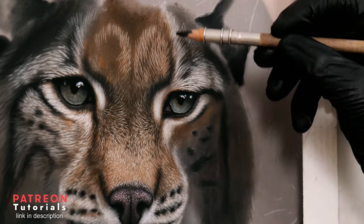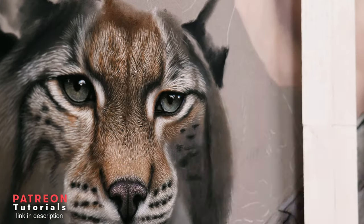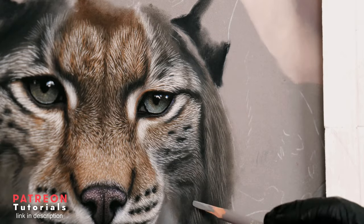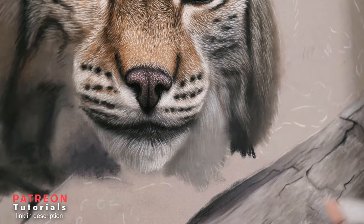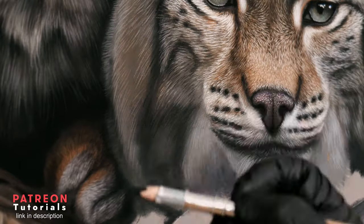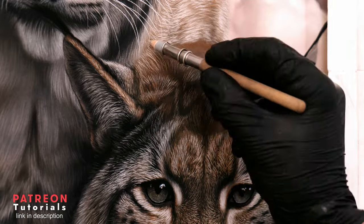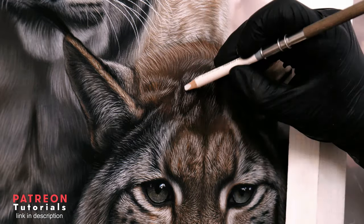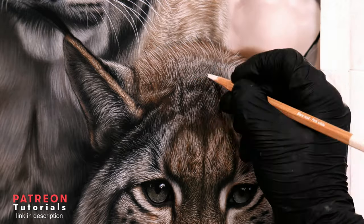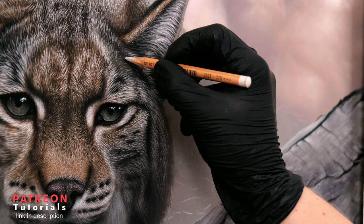I generally save white pencils for the very last details. Now moving on to the upper head section, I first want to map out where the highlighted areas are with a light warm grey. I will do this with the Faber-Castell pastel pencil as they are less opaque than other brands. Then, once I have established where those areas are, I can go over those details with a more vibrant and opaque pencil brand such as the Caran d'Ache. Even though Faber-Castell's are less opaque, they are perfect for subtle fine details, so there are definitely some benefits to being less vibrant.